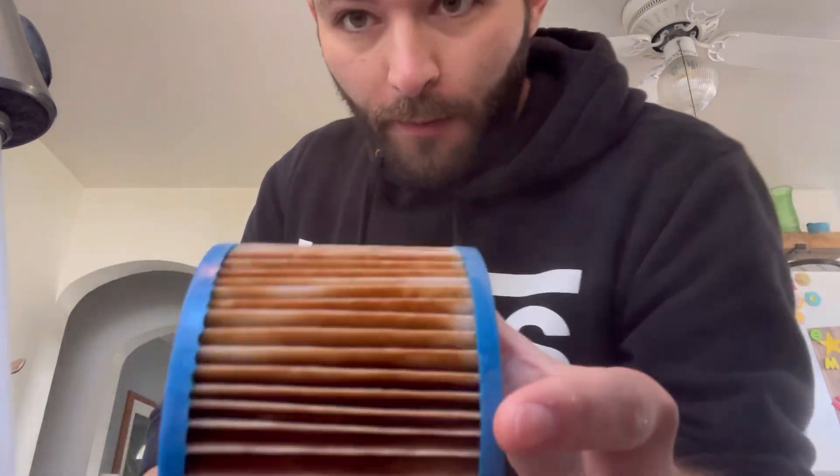First thing you want to do is go to your sink or the fastest flowing water you can possibly get. If it's wintertime, you're obviously not going to be able to use your hose outside. Get the fastest flowing stream of water you can — that would be my kitchen sink. Get it as hot as you possibly can. Grab your dirty filter.